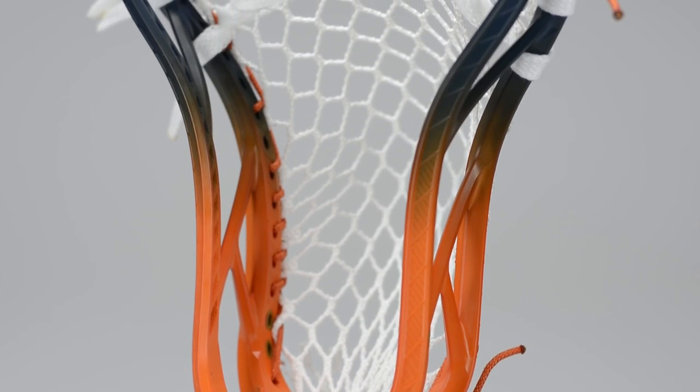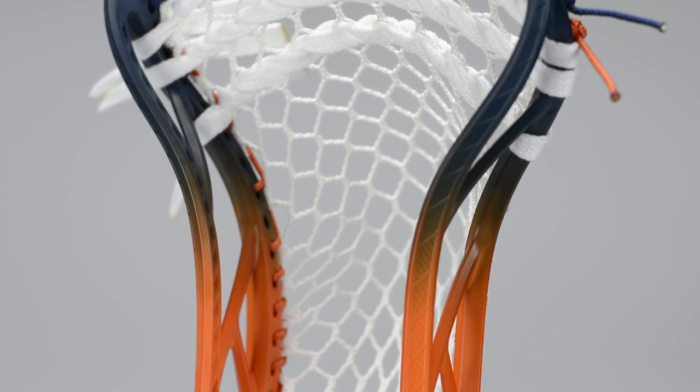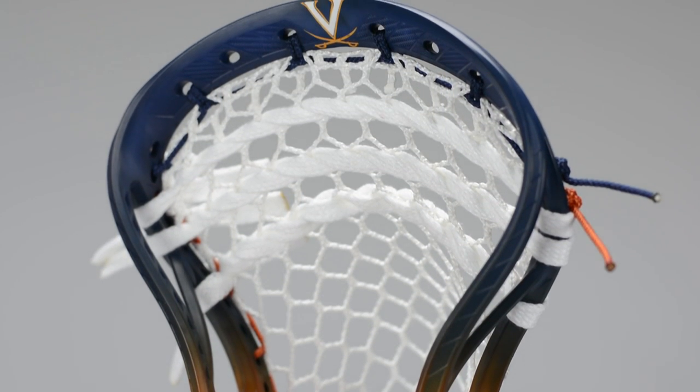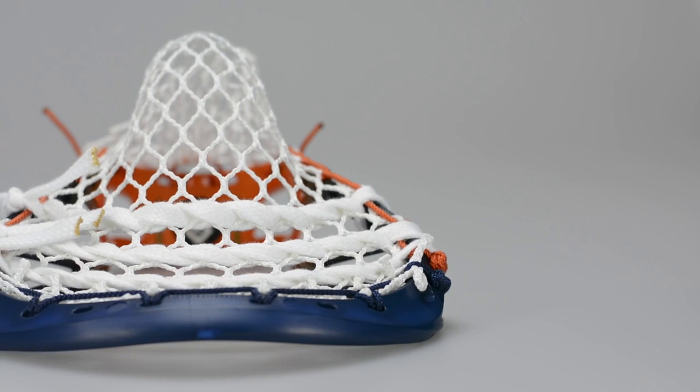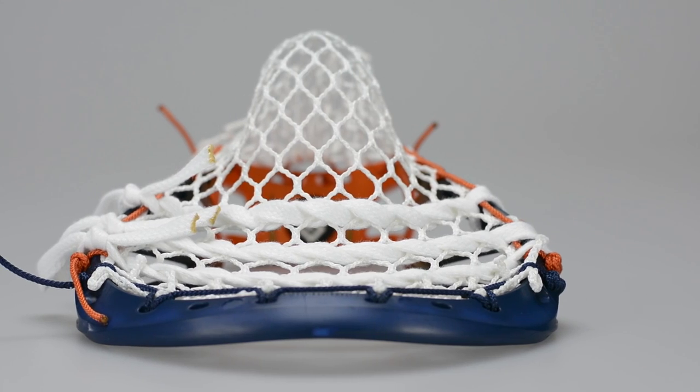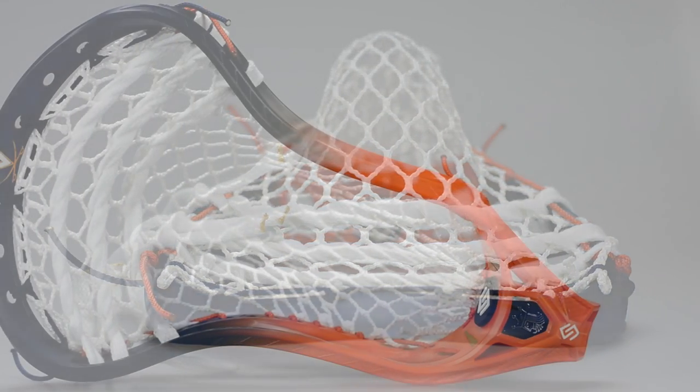Anybody who's a huge fan of Stylin' Strings, you guys know we've been working with UVA for a long time. It's one of our first contracts — something I help facilitate personally, so I have a lot of love for it and everybody here loves UVA. It is a classic lacrosse powerhouse and it's just an amazing program to work with.